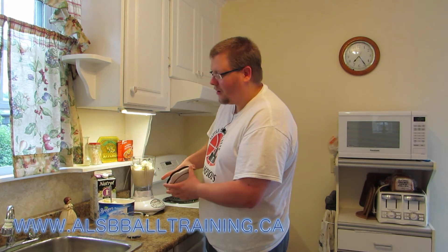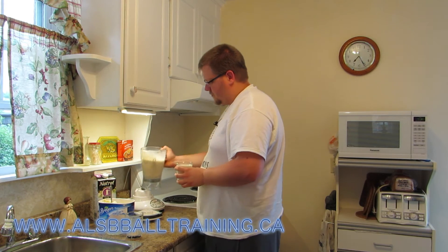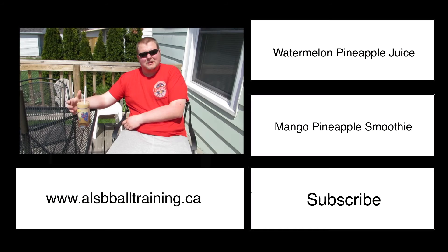Now the easy part — we're going to mix it up. And here is the banana Bailey's milkshake! I hope you enjoy, and just remember: the more ice cream you add, the thicker it's going to be.